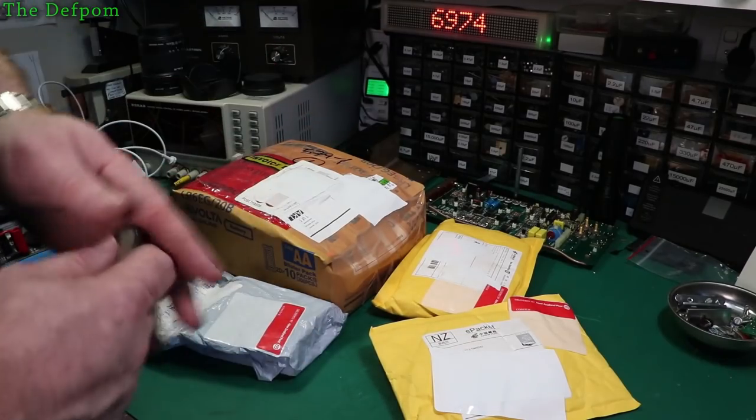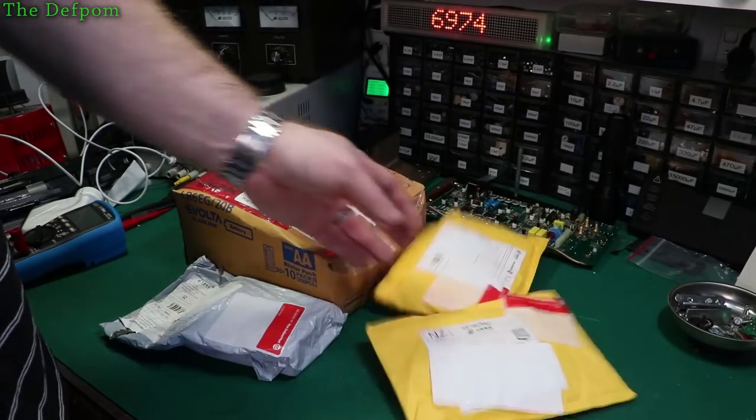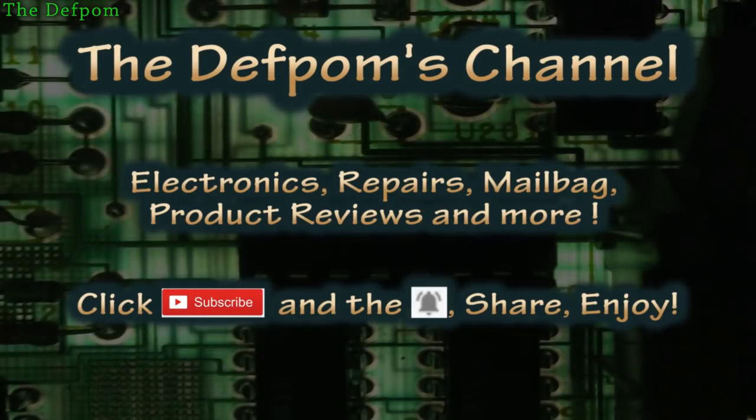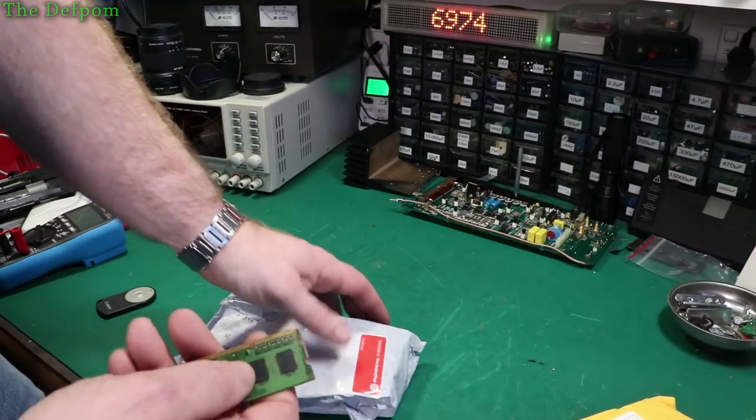I've got some stuff from Outback. You might be interested in this. Stick around, see if it's something you need. What did I buy this time? If you're not already subscribed make sure you do. Let's see what's in here.